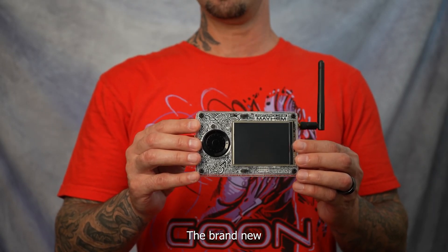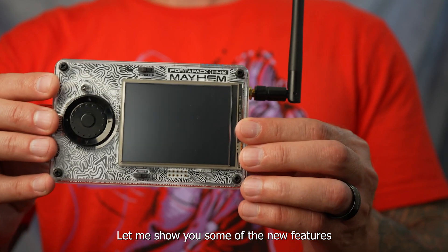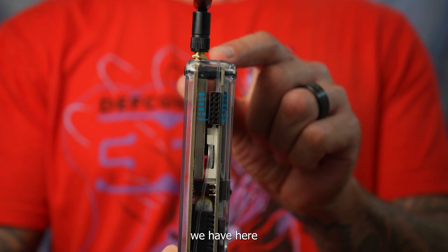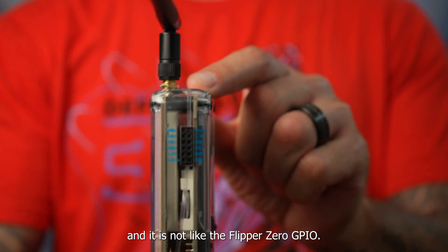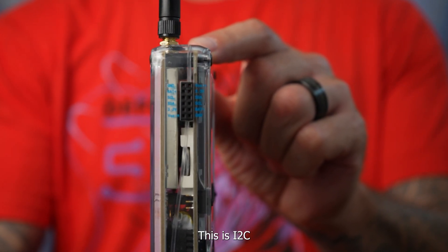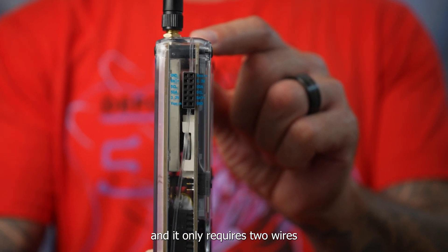Here it is — the brand new PortaPack H4M. Let me show you some of the new features we have here. This is the new GPIO, and it is not like the Flipper Zero GPIO. This is I2C, which is different and it only requires two wires.